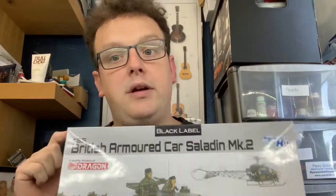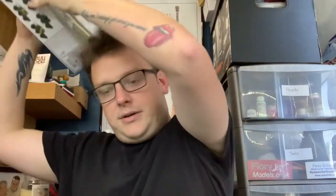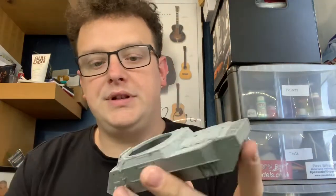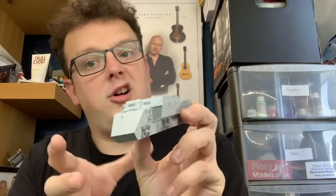Hello everyone, Reece from RJC Models here and I'm back with part 2 of the British Army Saladin armoured car. This is a Dragon Black Label kit in 35th scale. Last time we finished the hull and all of the engine mount covers, so that's where we got to - all the engine covers and the bottom of the hull done.